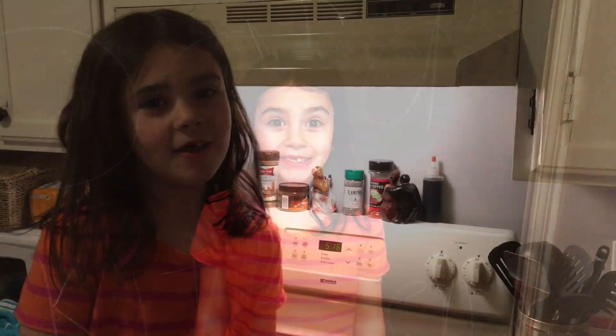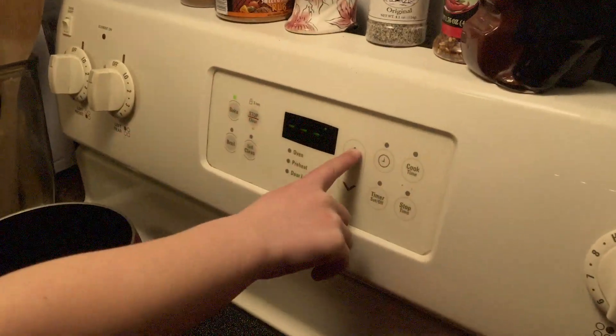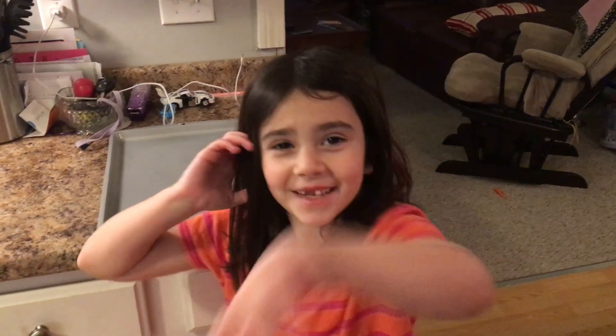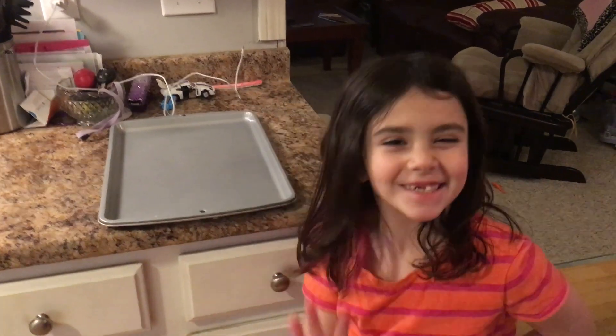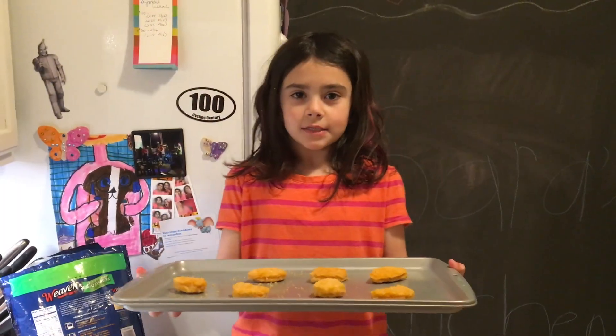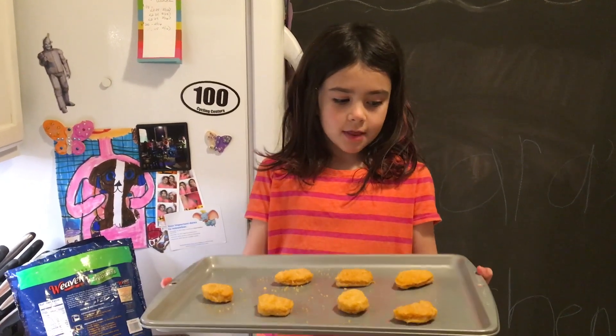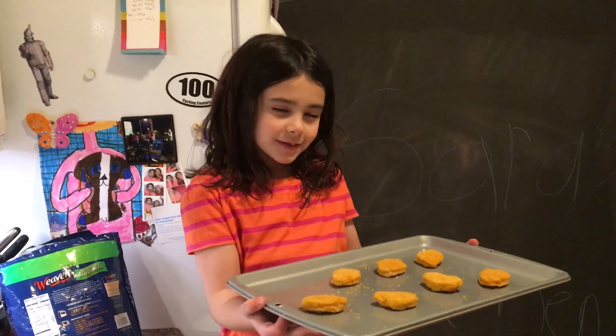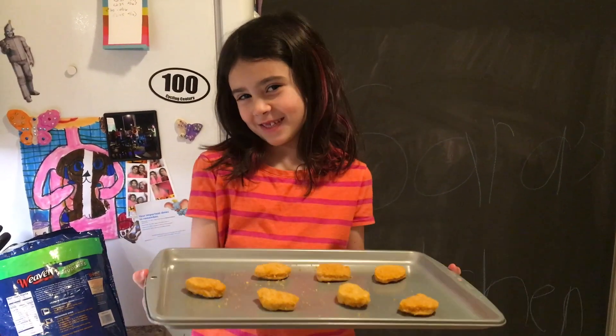Next we have to preheat the oven to 400. We need a pan to put the chicken nuggets on. These chicken nuggets on the pan — next, what we're going to do with these seven chicken nuggets is put them in the oven for 11 to 13 minutes.